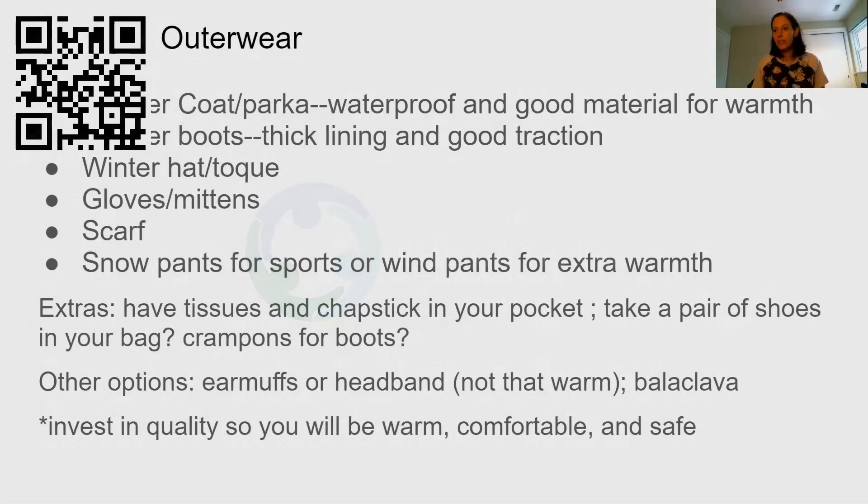So, gloves and mittens. Mittens are like this — they do not have extra places for your fingers individually. Your fingers are together and they keep you warmer. With gloves, your fingers are apart, so this is easier for picking things up and doing things like that, but these get colder. The air goes through your fingers and you can feel much colder with them.